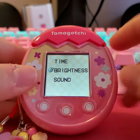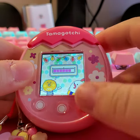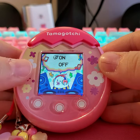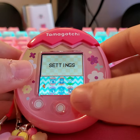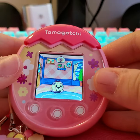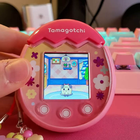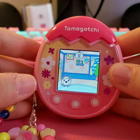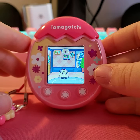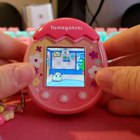Finally, the settings — you can change the time, brightness, and sound. I've set it pretty bright since I find it too dull otherwise. That's about it. The device actually beeps when it poops so you can clean it right away. It's a pretty long video for a first look but I hope it shows you what to expect from the Tamagotchi Pix. Thanks for watching, bye!